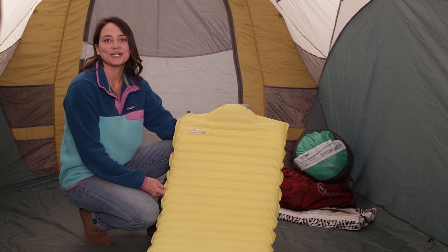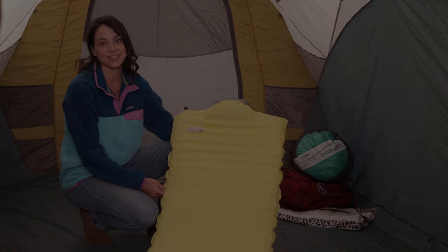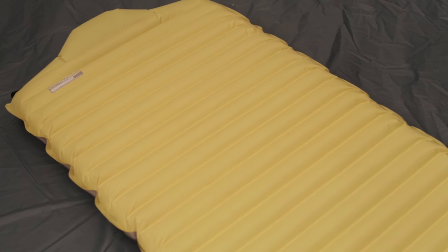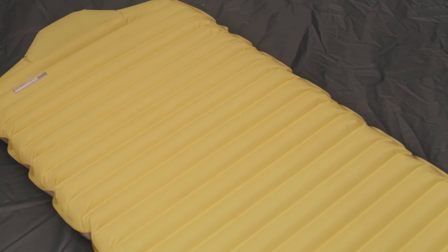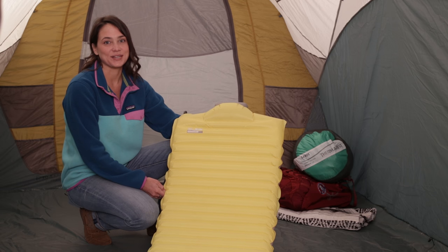Hi, I'm Audrey with Therm-a-Rest and I'm here to show you some tips and tricks so you can get the most out of your Speed Valve mattress. We're gonna let you in on some secrets for laying out, inflating, and sealing your pad.